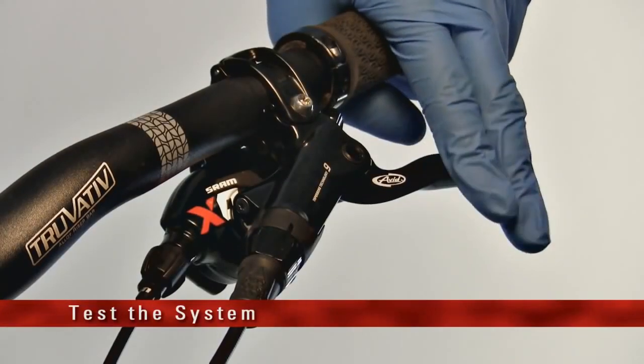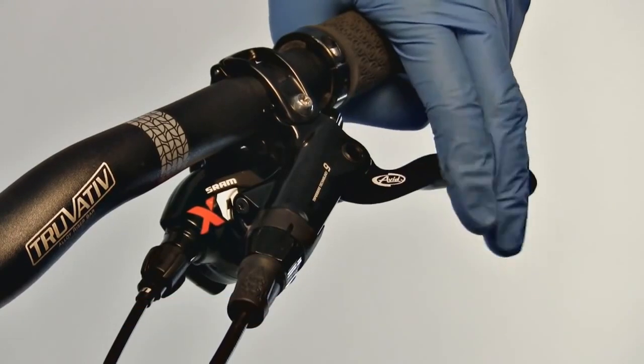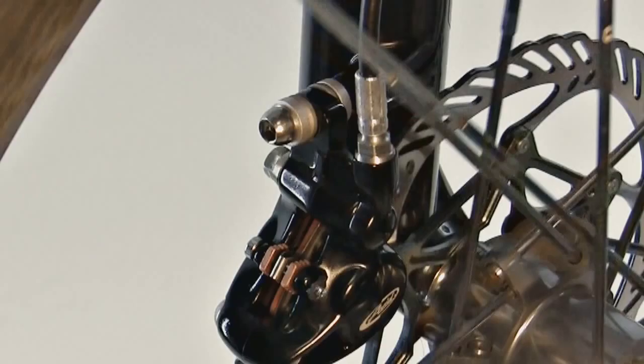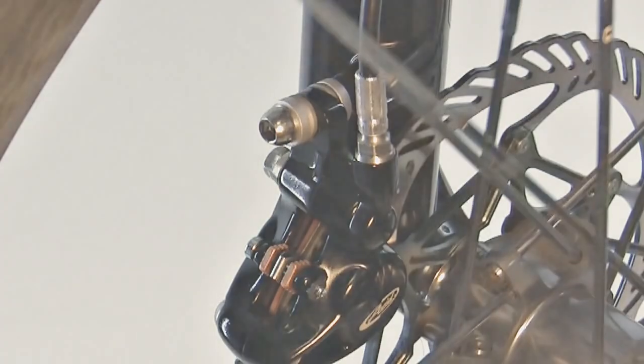Test the system. Pull on the lever very firmly several times. Make sure to look around the hose nut on the lever and the banjo bolt on the caliper for any leaks. Make one last check of all the bolts and fittings.